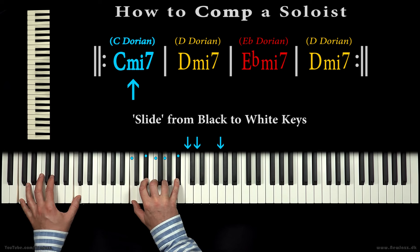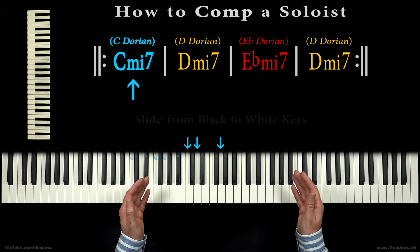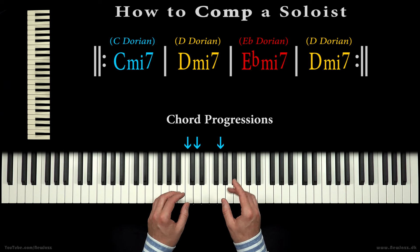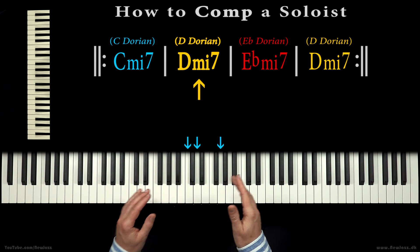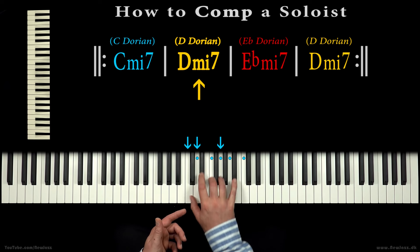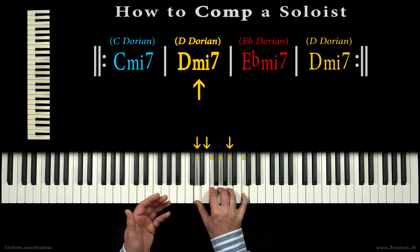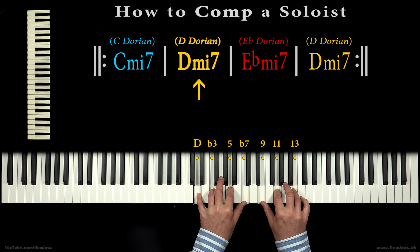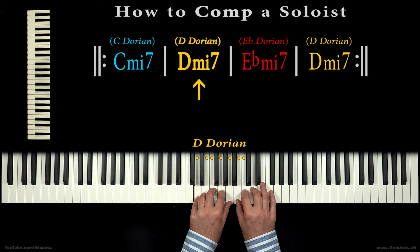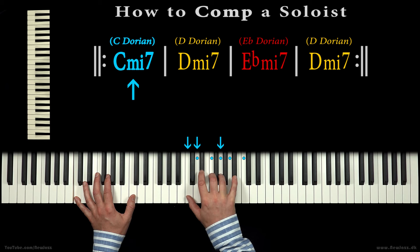Knowing this simple C minor 7th comping technique, we can easily transpose and comp over any other minor 7th chord tonality and make chord progressions. Let's add the D minor 7th chord to our chord sheet. We simply move our mnemonic 1, 2, 5 positions from C to the D tonality, giving us the expanded D minor 13th chord, or D dorian. And now we can easily progress from one thrilling chord to another.